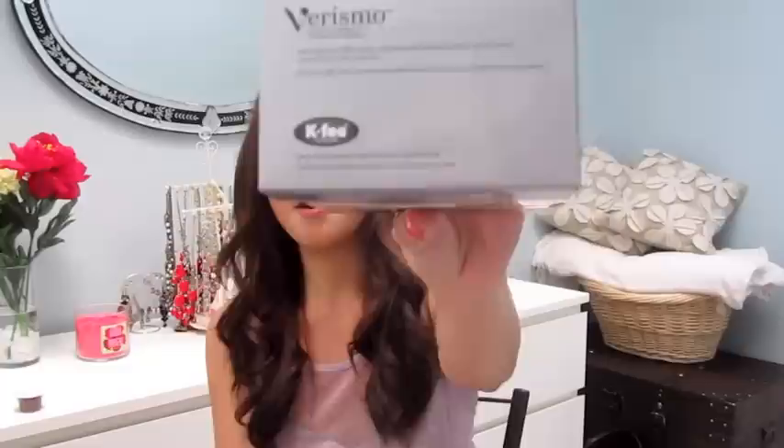Hi everyone, so today I'm going to show you how I'm able to refill my espresso pods for the Starbucks Verismo machine. As some of you know, it's run using the K-Fee system, which means that the pods are relatively interchangeable with the CBTL, or the Coffee Bean and Tea Leaf, capsule system.